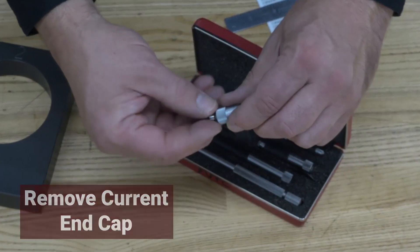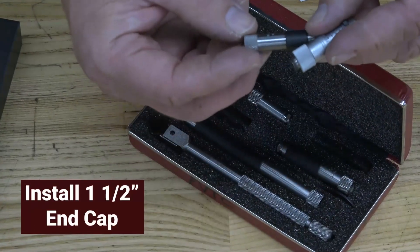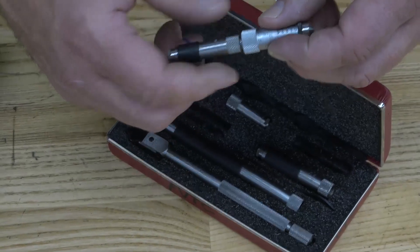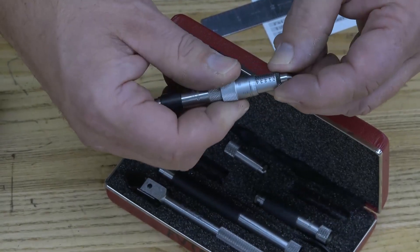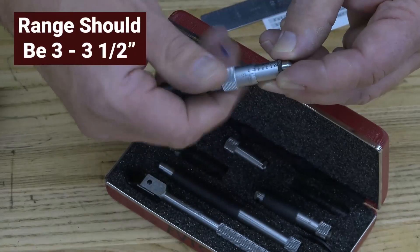Take one of the end caps off and place it back in the compartment so you don't lose it, then install the one that says one and a half inches — it's effectively an inch and a half spacer. Thread it on. When this is set all the way open or all the way closed, you should have a range of three to three and a half inches.